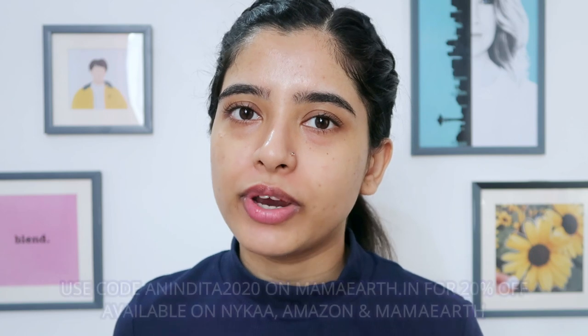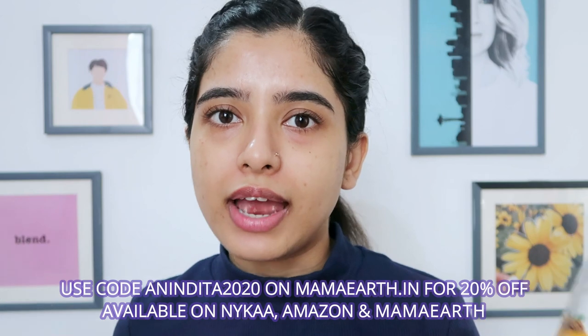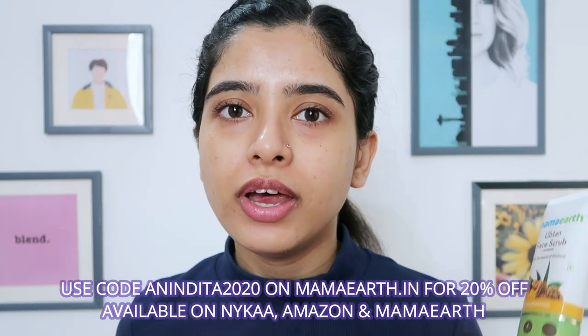I feel the charcoal and walnut combination is great — walnut removes dry skin leaving it smooth, and charcoal deep-cleans pores and removes dirt and oil. I'm really happy with the result and going to use it on the other side too. The best thing about Mamaearth products is no harmful chemicals — they're also a plastic positive brand and PETA certified cruelty-free. Their products work really well with my oily, acne-prone skin. The scrubs retail for 349 rupees and you can use code ANINDADA2020 on mamaearth.in for 20% off.